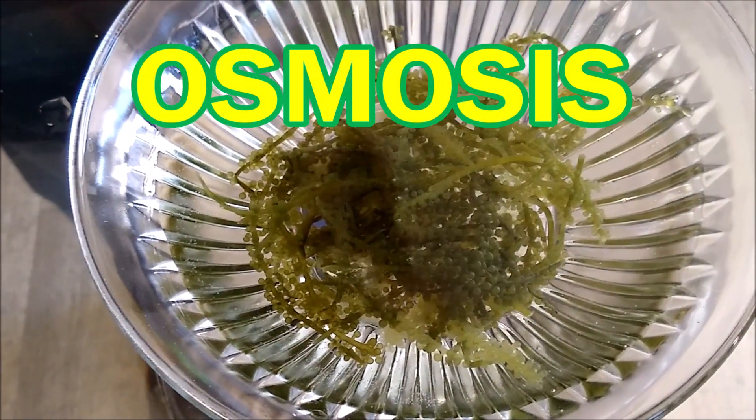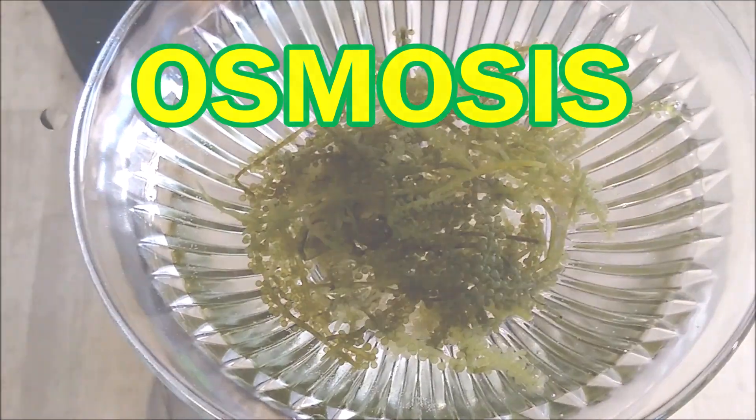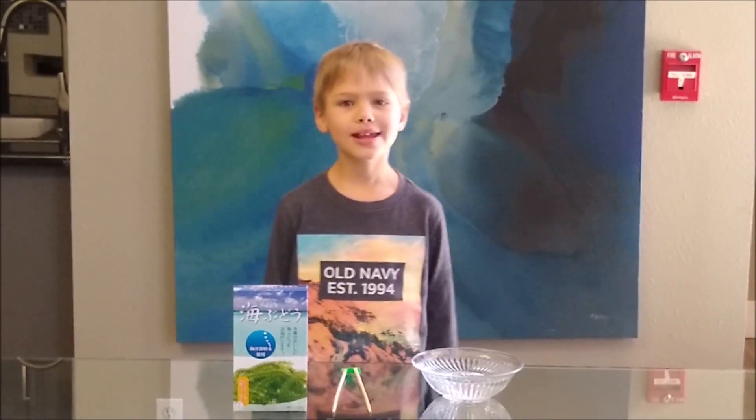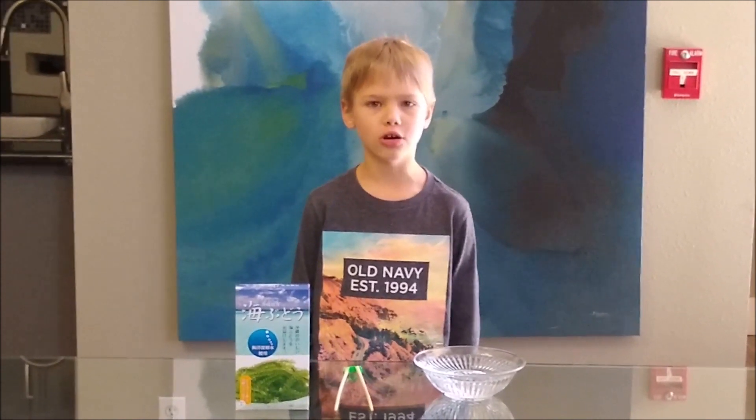Oh my god, this is so cool! Hi, my name is Tomahawk and today I'm going to demonstrate osmosis with Umibuto.